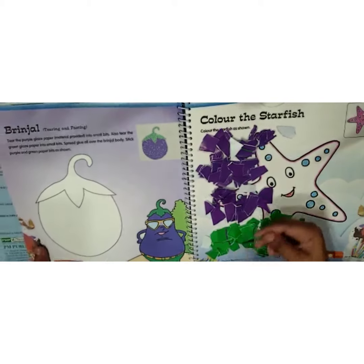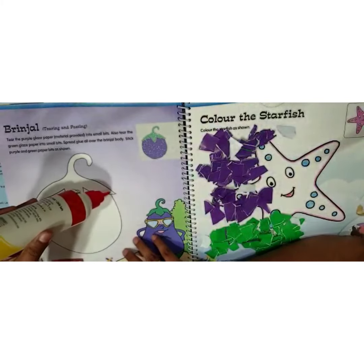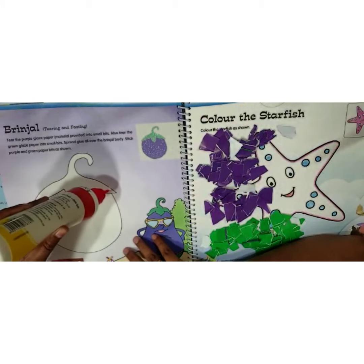Now we can take the green paper. We have to take the glue and apply it on the top portion.